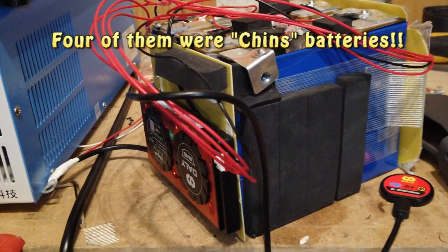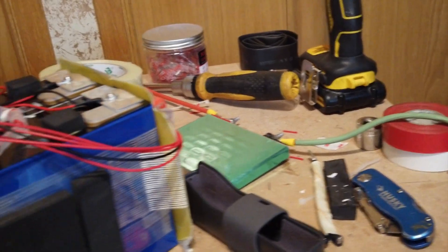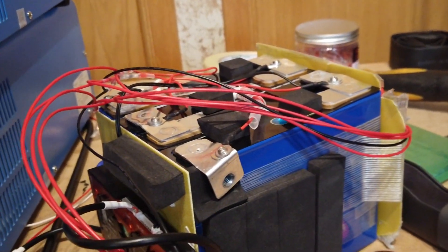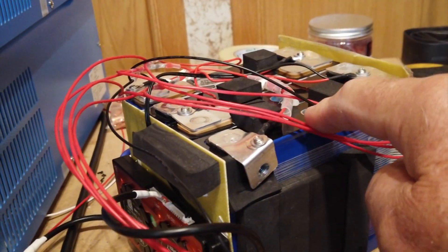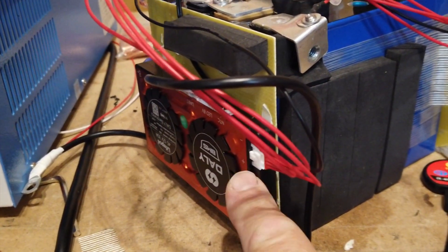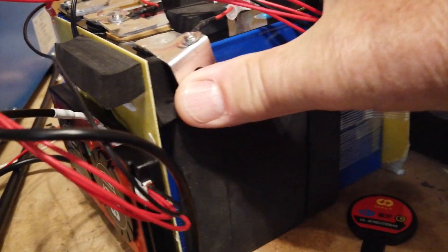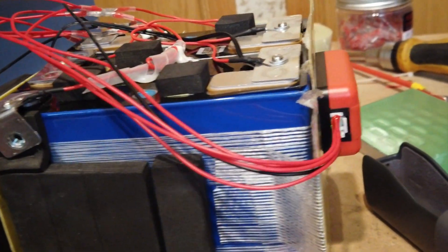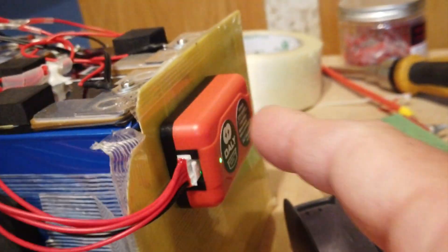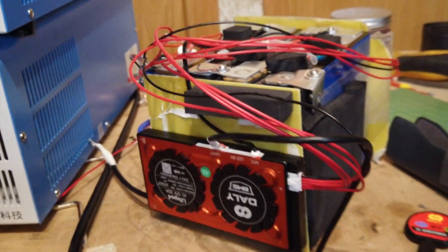Let me show you the 50 amp hour battery I'm working on right now. I've used a small lithium-ion battery from a car to activate these cells if they're down to zero volts — just to get them to charge and see if they work. One of these cells out of the four — this is a LITIME battery — I'm using a DALI BMS. I like smart BMSs; I use both JK and DALI. This one has a 1-amp balancer added on.